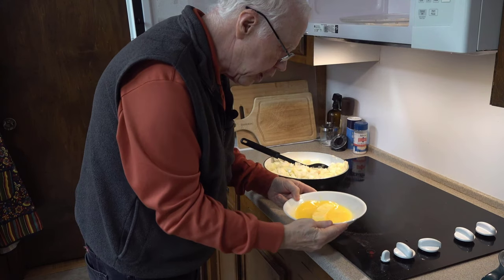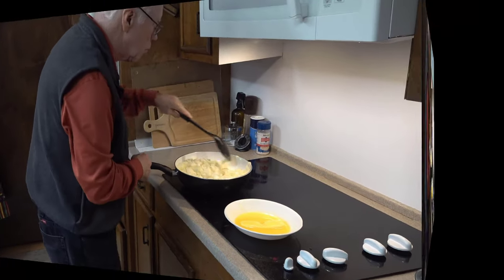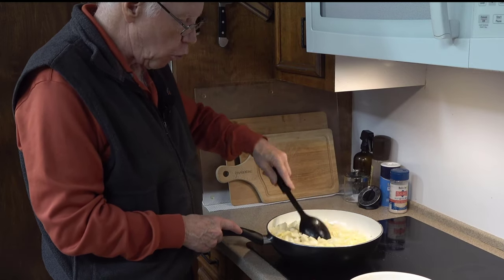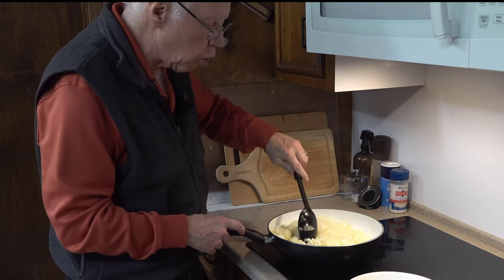That butter could use a little bit more nuking, but I'm going to let it sit — it might melt itself some more. We can see these onions are starting to get a little bit translucent, which means they're losing some of the water, but we definitely want to cook them more than this. We do not want crunchy onions in our onion casserole.